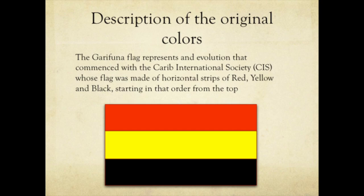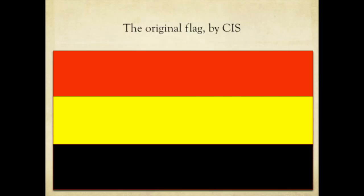The Garifuna Flag represents an evolution that commenced with the Caribbean International Society in Belize. This flag was made of horizontal stripes of red, yellow, and black in that same order, starting from the top. The red was removed at some point.